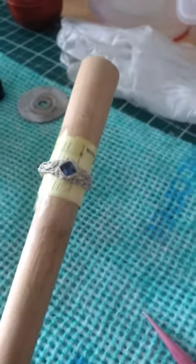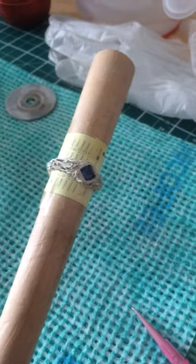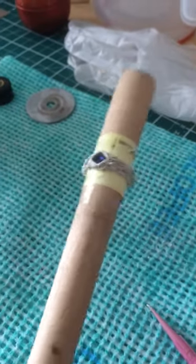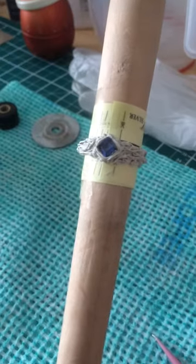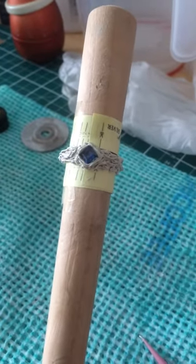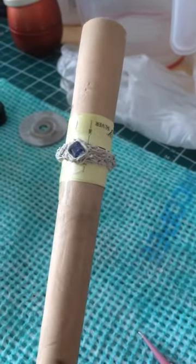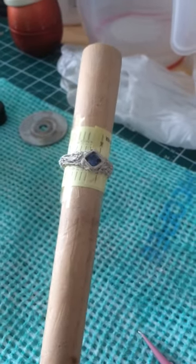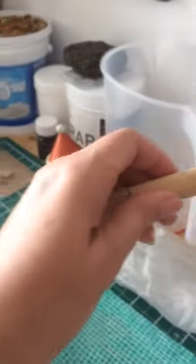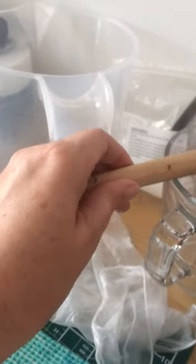So keep watching over the next few days. I'm at the day job tomorrow, but hopefully on Thursday I will have another video for you of the fired piece. It's a lovely pretty blue, so with it being a lab sapphire, hopefully it will fire okay.